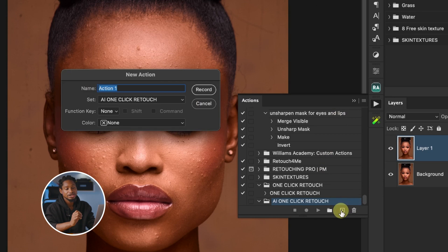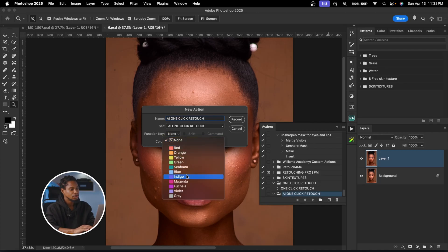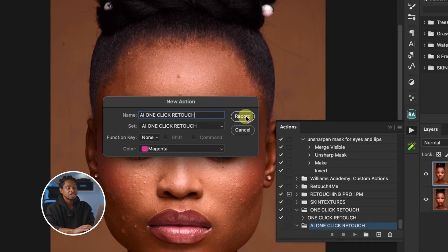Click the plus icon to create the action. I'll name it 'AI One Click Retouch,' assign a magenta color, and click Record. Now anything I do is going to be saved as an action.